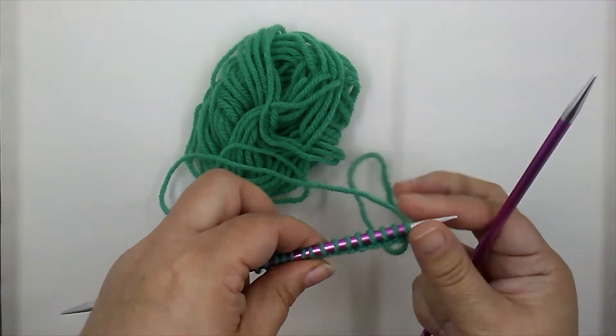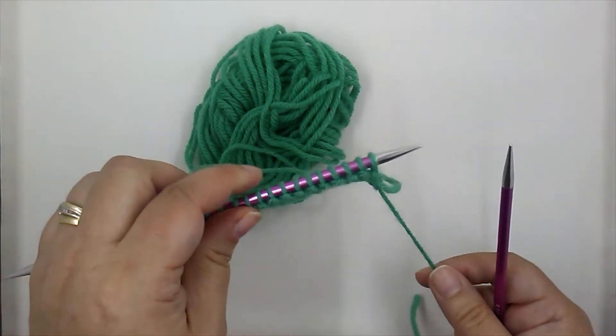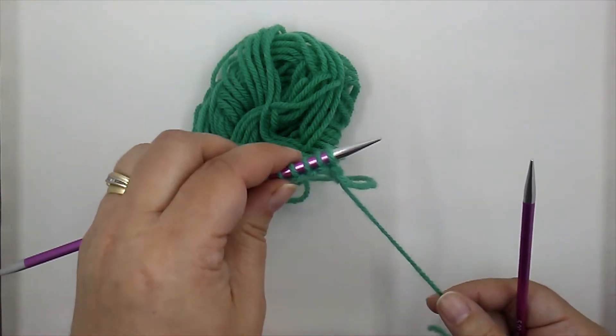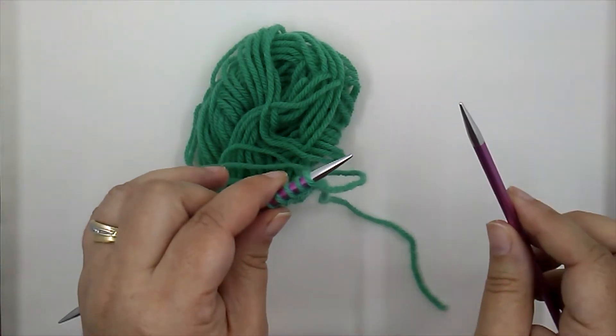I've already cast on 15 stitches and I've knit one row, so I'm back at the beginning of my row. The work is in your left hand, your empty needle is in your right. Remember, it doesn't matter if you're right or left-handed — you use both hands to knit.